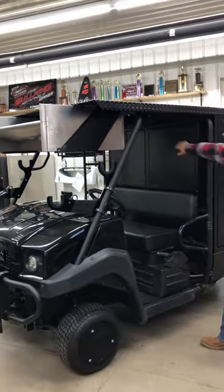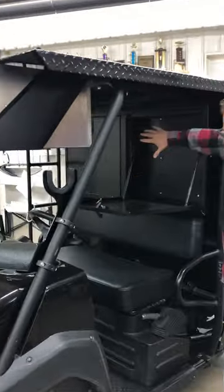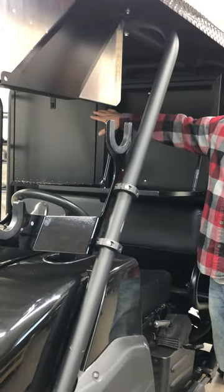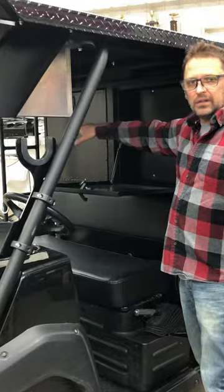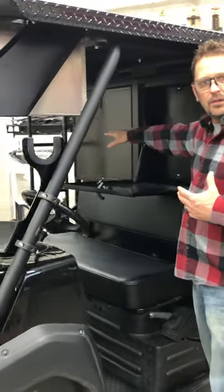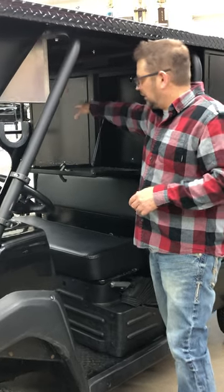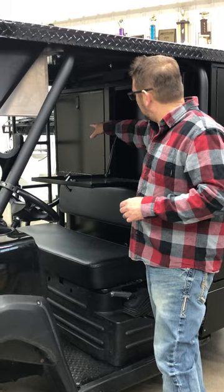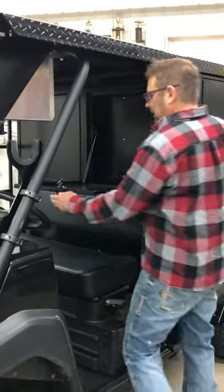One thing we added on this unit is a custom fold-down front tray. We're going to have shocks in here, and on the other side we're going to have tear-offs — a good area for the driver to work on his helmet. He's out of the way while the crew is on the back of the unit working in the toolbox. This was a really great idea by the customer, so we did that for this particular build.